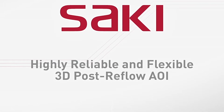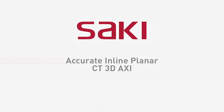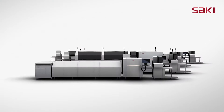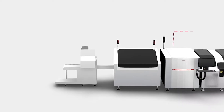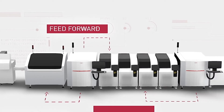Since 1994, Saki has solved the challenges of automated optical inspection with a full line of 2D AOI, 3D AOI, SBI and AXI systems, and the first self-programming and self-tuning software. Saki has become a respected leader in the Smart Factory Industry 4.0 and M2M communication revolution.